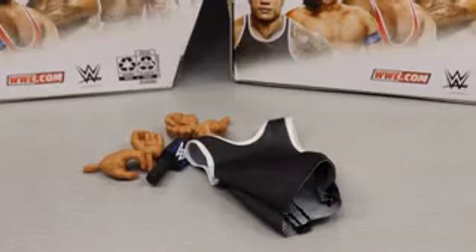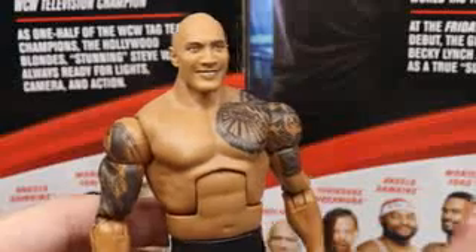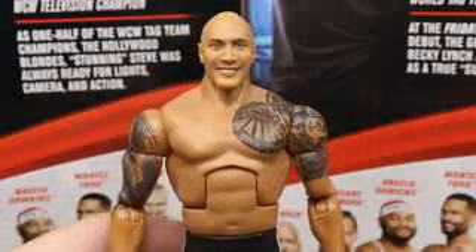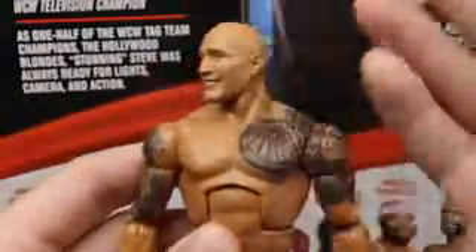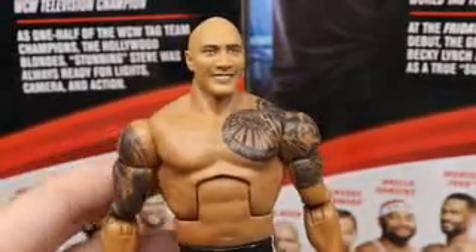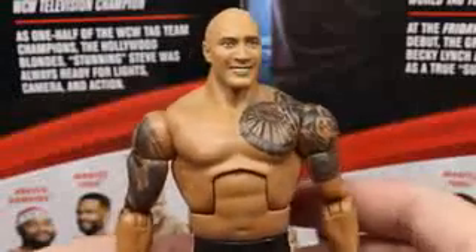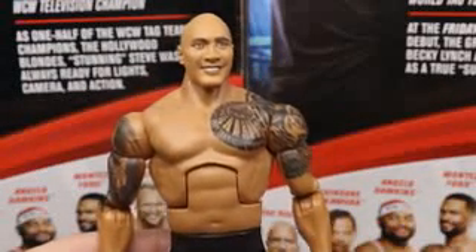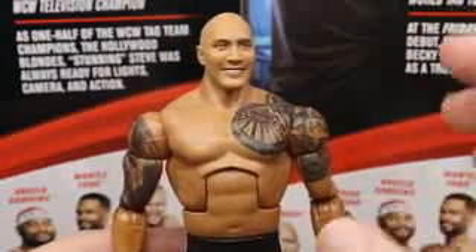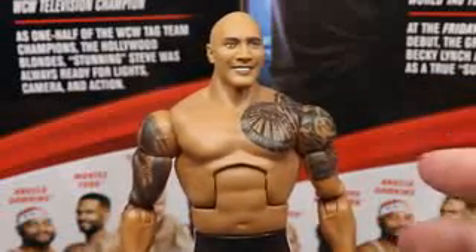Let's dive into The Rock himself. Getting into this head sculpt - I'm pretty sure we've seen this head sculpt many times. I'm not really feeling it. I feel like maybe an older, pissed-off Rock head sculpt would have been better. It's the SmackDown on Fox premiere so he's trying to look happy, but I don't think it captures the likeness that much. It looks similar to Dwayne Johnson but doesn't fully capture it. One thing we're going to get into is this torso is way too small for The Rock.